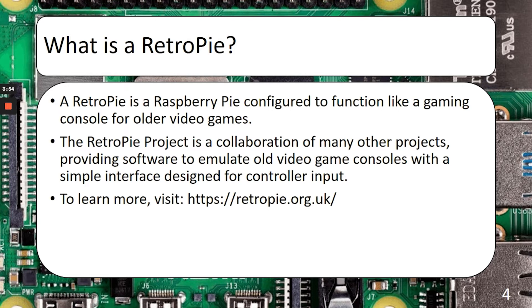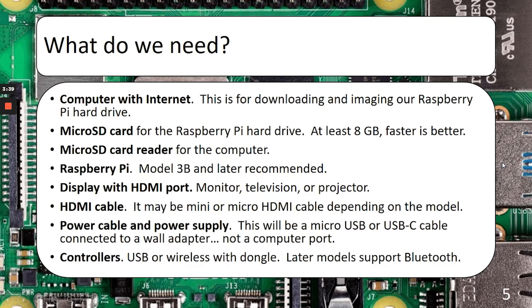You can do a lot of customizations with the RetroPie interface as well, though you'll probably need a keyboard for that, and we're not going to get into that today. If you want to learn more, you can go to RetroPie.org.uk. So what do we need to build our RetroPie? The first thing is a computer with internet, and that's to download our RetroPie image for the microSD card. We will need a microSD card, which will be the hard drive for the RetroPie.